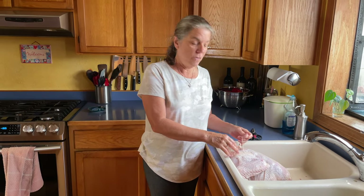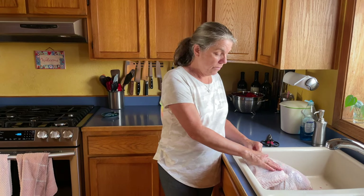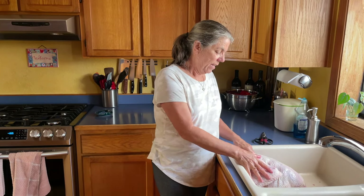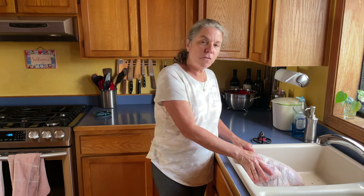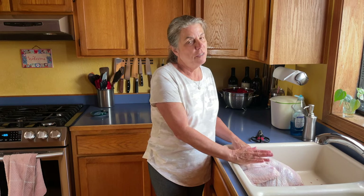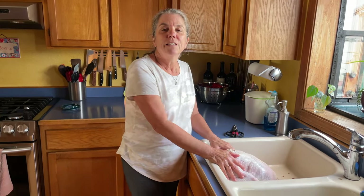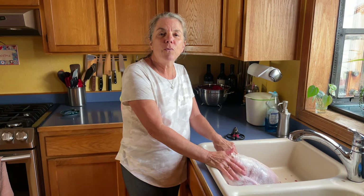Also, the brand of this turkey had a little tag on it that you could look up where it was farmed, and this came from northwest Minnesota. It's a 13-pounder, which is going to be perfect since it's the two of us. We'll get sandwiches, turkey tetrazzini, turkey enchiladas, turkey curry — I know, all the things — plus turkey stock. So we'll come back later when we're ready to start working on the stuffing.